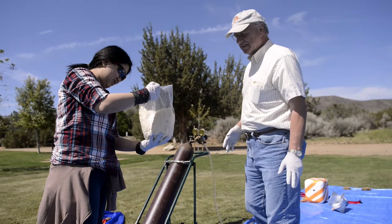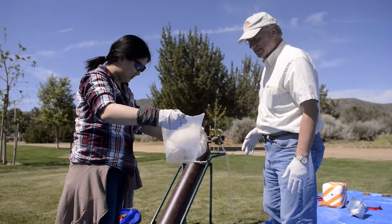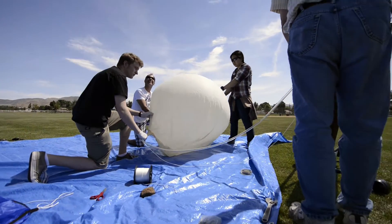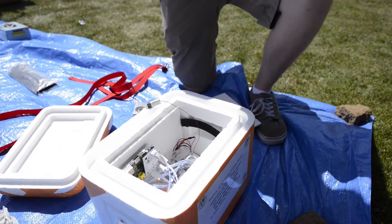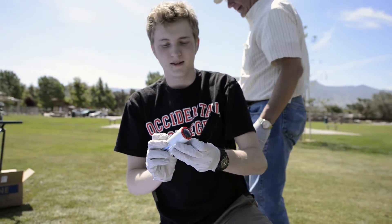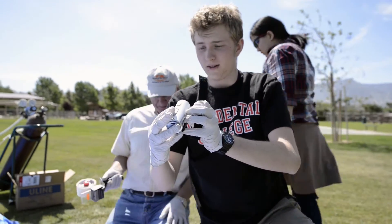This is the first time that we're going to do this, so we have no idea what to expect. Just put a hole through it. Alright, I'm going to start the video. Who wants to be on video? So we're all set to go? Do we need to patch this over here?